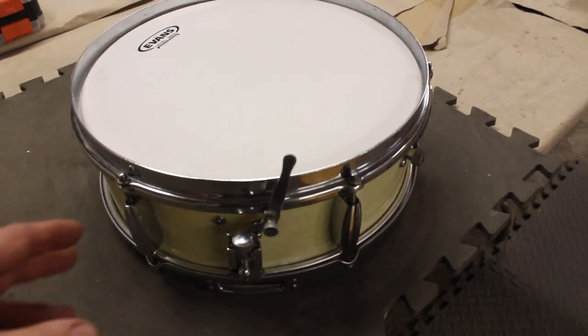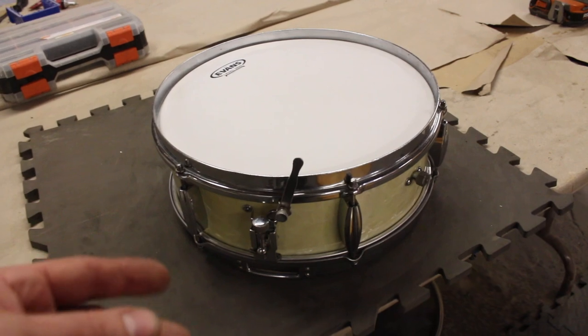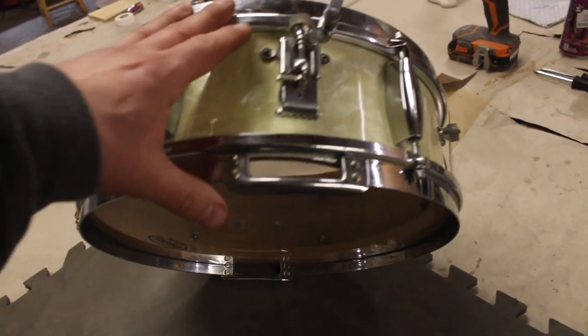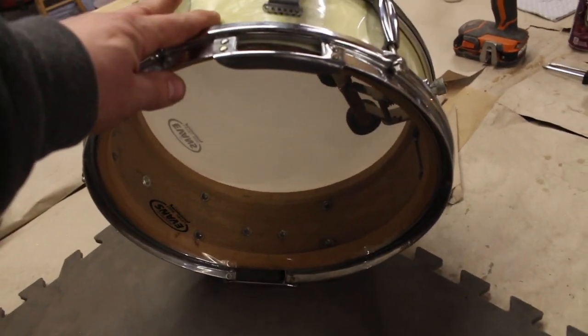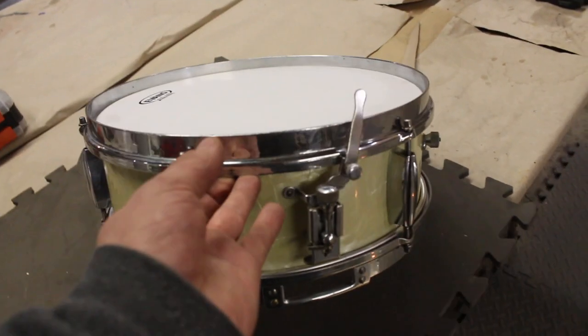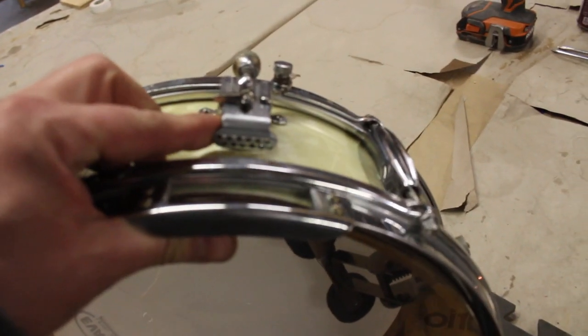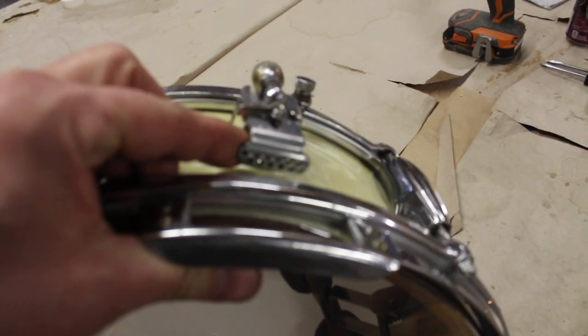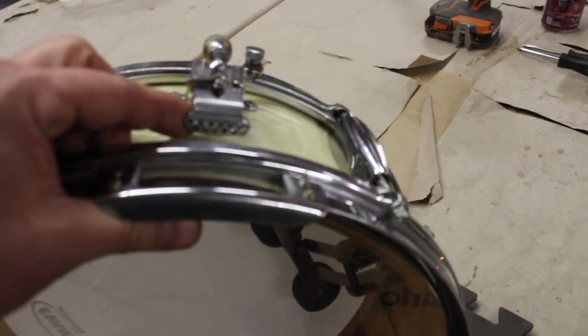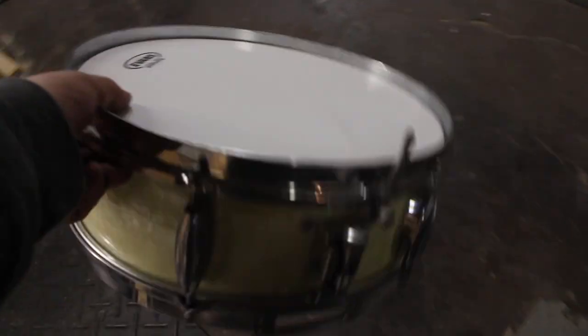Change of plans on this one — we were going to bring it to tension to experiment with snares, but much like the Gretsch, the beds are really deep, probably for calfskin, and we don't want to heat-shrink these Mylar heads because the customer wants Remo heads. Bill wants to experiment with some silk-wrapped wire individual strands, so that will be interesting, but for now we're done with this — back on the shelf.